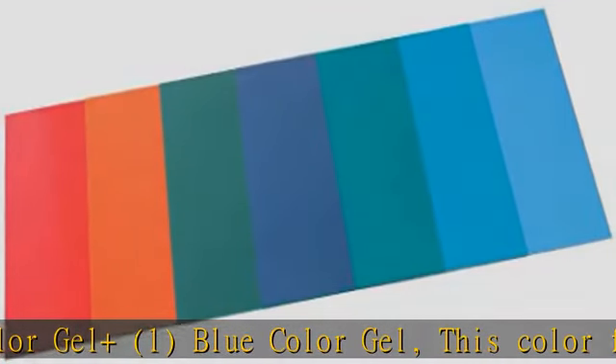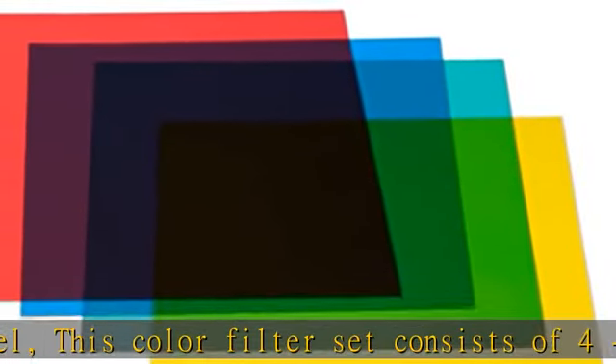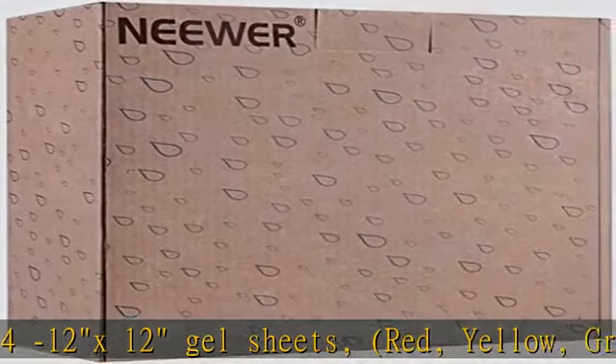Mixing primary color filters are used for experiments involving additive and subtractive color mixing, color transmission, absorption, and filtering of the different wavelengths of light. Check the description to get this product today at the best price.